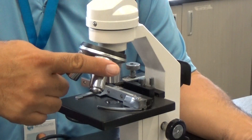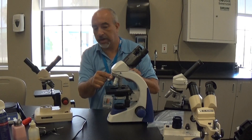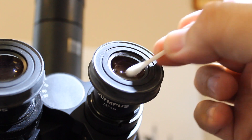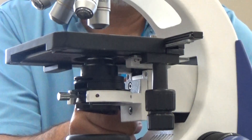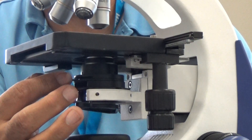We're going to clean the objectives individually. We're going to clean the eyepieces. We're going to inspect, replace, or repair power cords as necessary to ensure safety on both ends. We're also going to adjust and align the substage condenser to make sure it's all working properly.